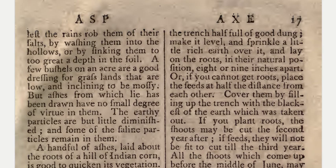Fill the trench half full of good dung. Make it level and sprinkle a little rich earth over it, and lay on the roots in their natural position, 8 or 9 inches apart. Or, if you cannot get roots, place the seeds at half the distance from each other.